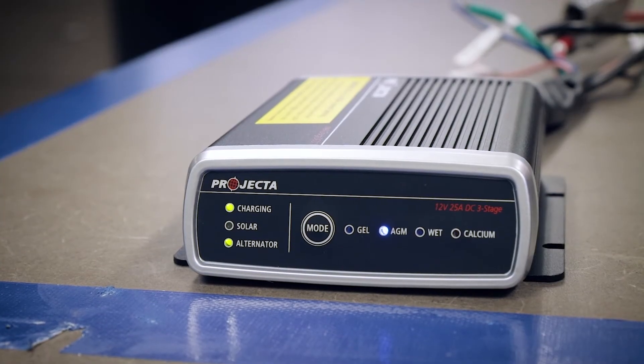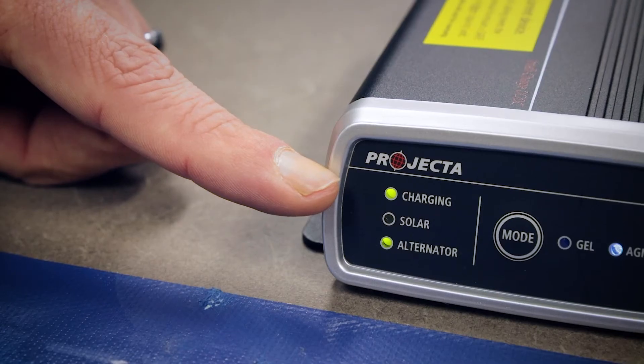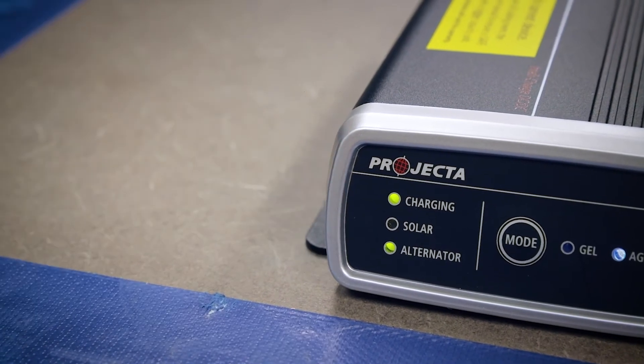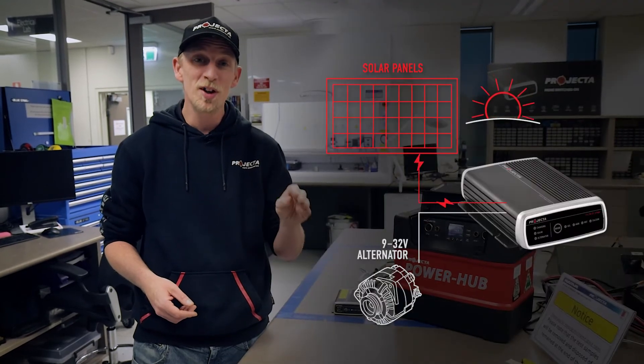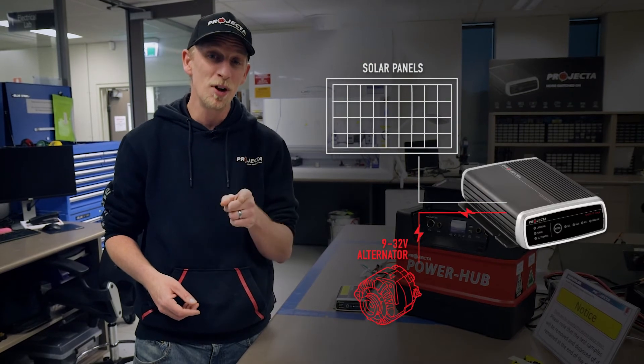The right DC DC charger will also take advantage of your solar panels, distributing solar power to provide a fully comprehensive charge to your auxiliary battery. A really clever DC DC charger is going to prioritize the solar and only top up from the alternator if you need to, to save you on fuel.